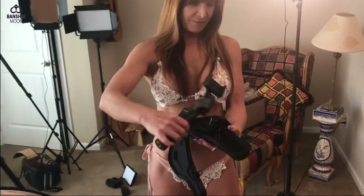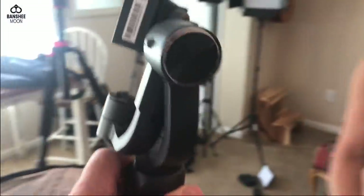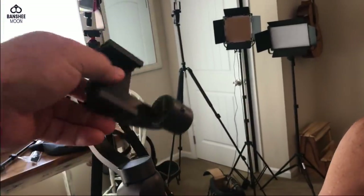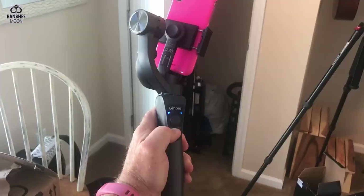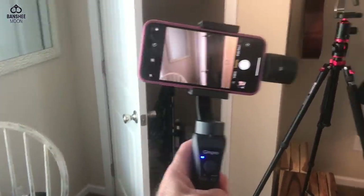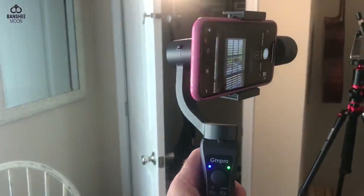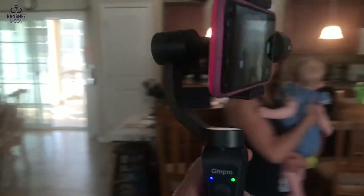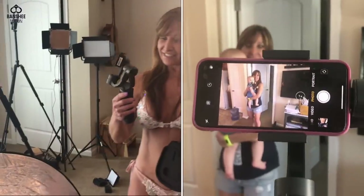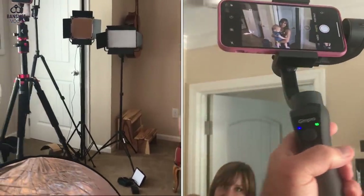This is something that my son bought for me for Christmas — it's a battery-powered gimbal stabilizer. You put your phone right in here and it stabilizes it like a steady cam. When we used it at the hotel where Janis Joplin died, it kept turning off and going limp — as soon as Jen would start talking about Janis, the gimbal would fail!